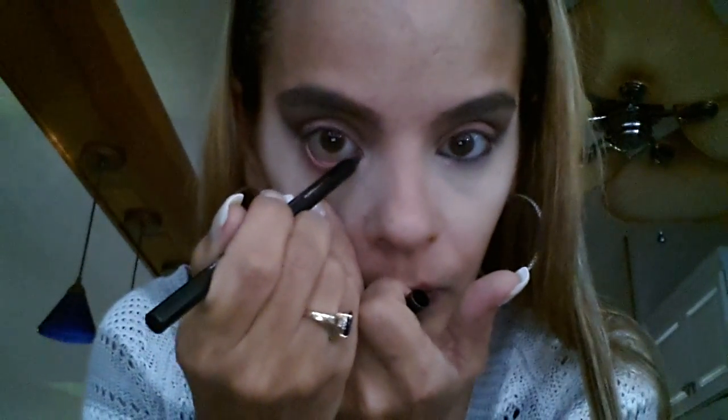Then I took my It Cosmetics waterproof gel eyeliner in black. I gave my cat a bath yesterday — it was the worst thing ever. She was screaming like she was being murdered; I felt so bad for her. I love this eyeliner.